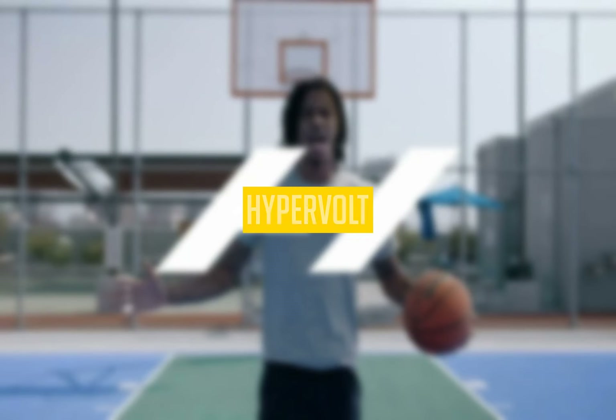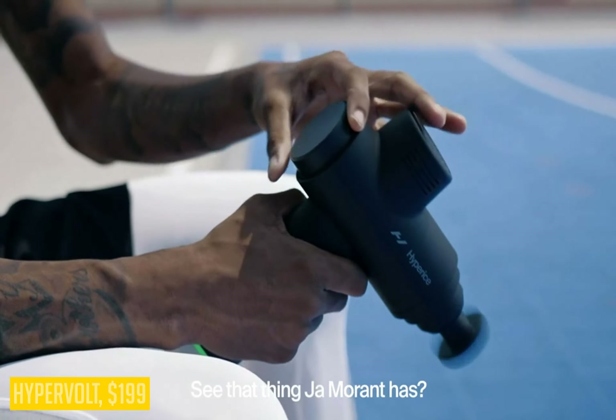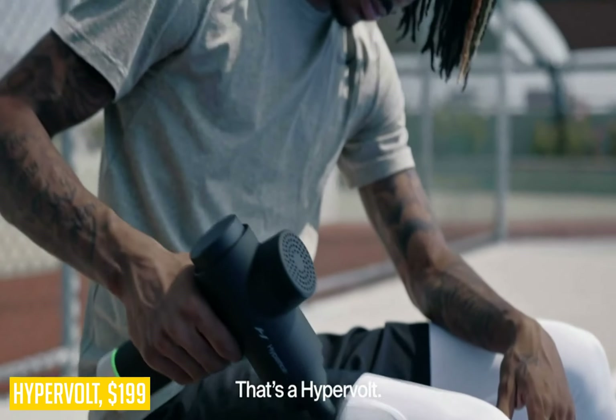This next product is the Hypervolt, our pick for the best handheld percussion massager. The Hypervolt percussion massager is a good option for those coming in on a budget who want great power and versatility at only $50.